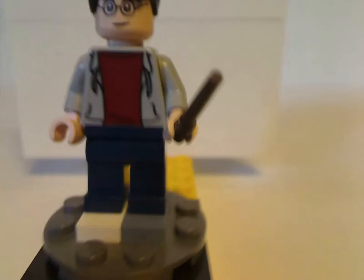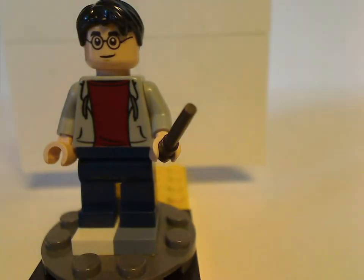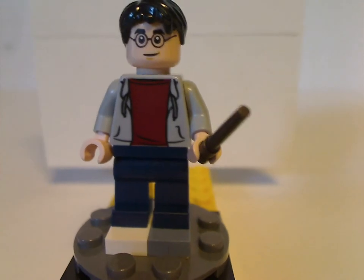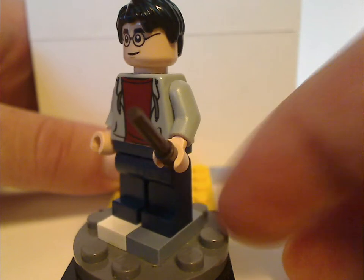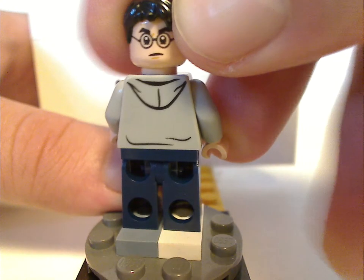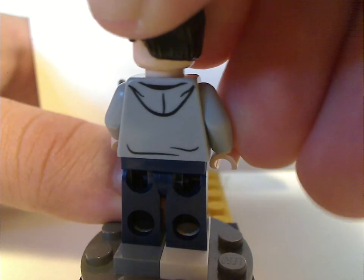The first minifigure is Harry Potter himself, with the same torso print as seen in Forbidden Forest and Umbridge's Encounter. The torso print is kind of similar to that of Zack from Jurassic World, for some reason, but besides that it looks good. Same face print, same as it's been for a long time.